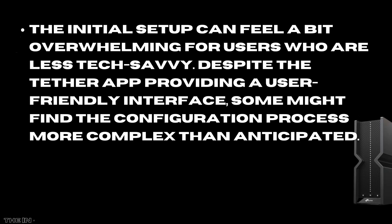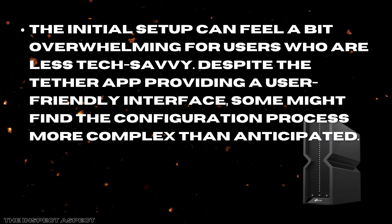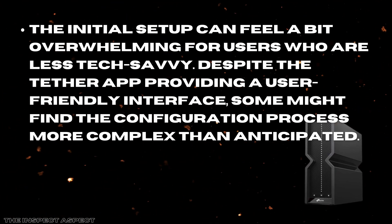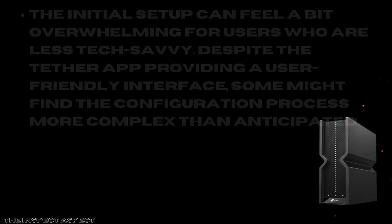However, there are a few downsides to consider. First, while this router excels in speed and coverage, the initial setup can feel a bit overwhelming for users who are less tech-savvy. Despite the Tether app providing a user-friendly interface, some might find the configuration process more complex than anticipated.